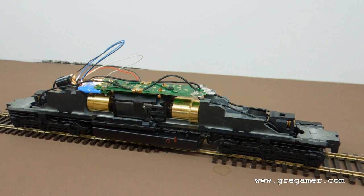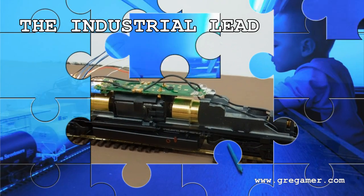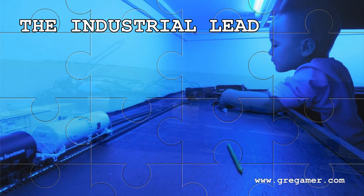Not hard. Just need to put the shell back on and reprogram this baby so it has better than steam sounds. Thanks for watching.